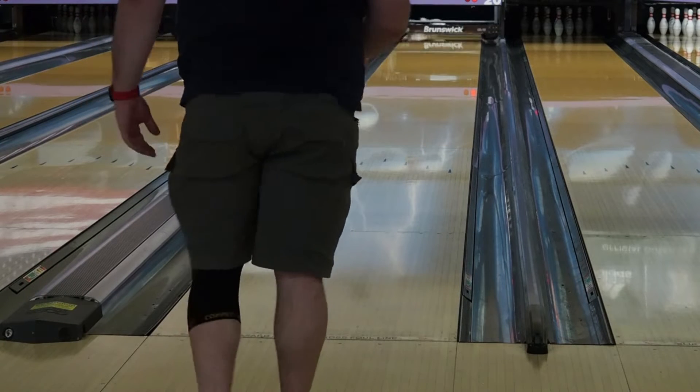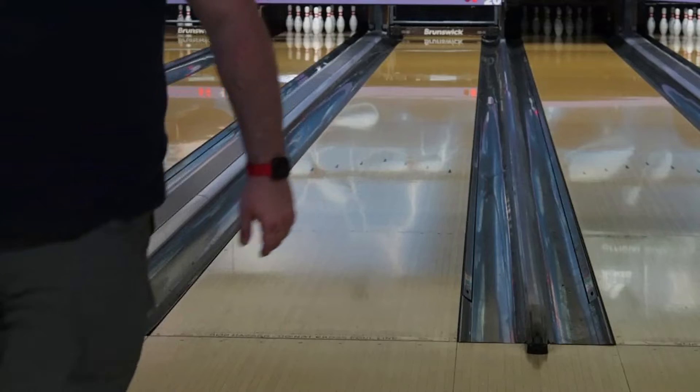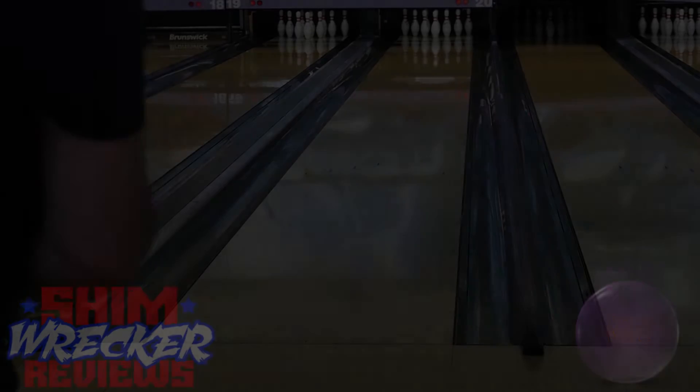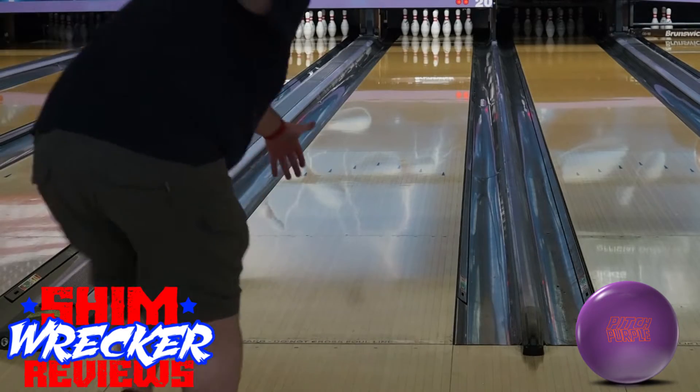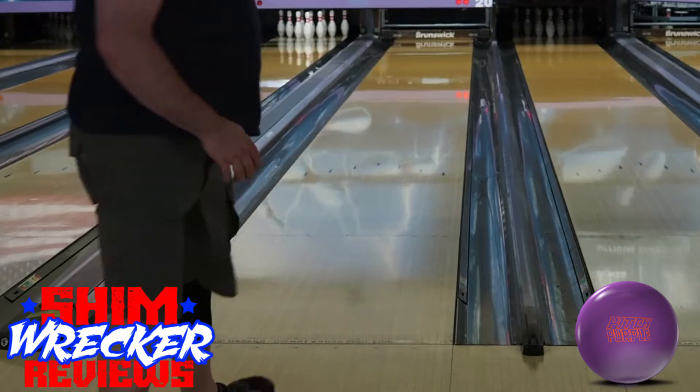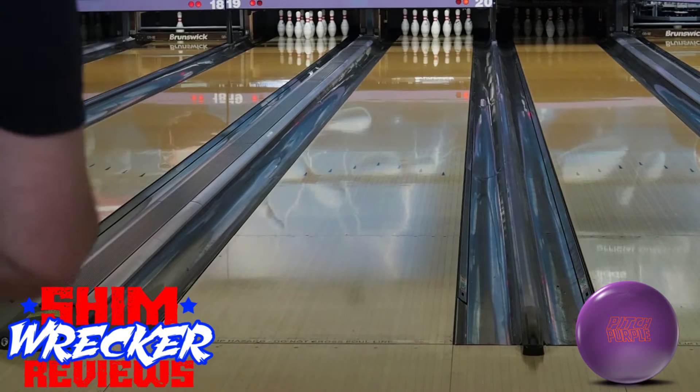Hello and welcome to another Shimwrecker review. In this video we'll be looking at the Storm Pitch Purple, which was released this past February. The Pitch Purple has the same capacitor core as the Pitch Black with a 2.57 RG and a 0.022 differential in 15 lbs. The change is in the cover stock.